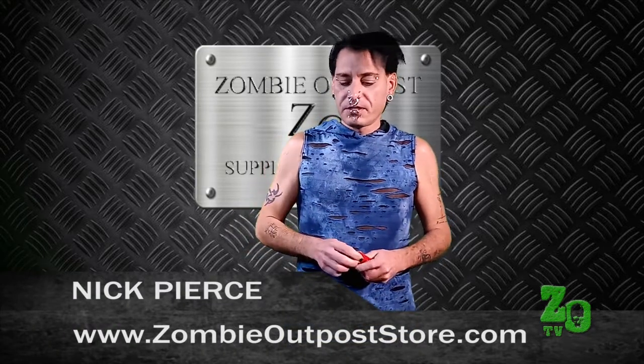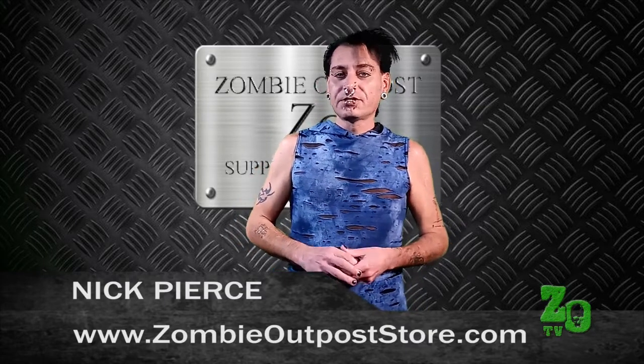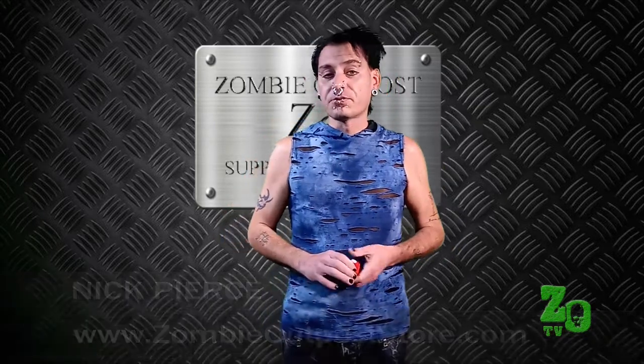Check out more links, follow us on social media. Again, I'm Nick Pearce, the Barefoot Prepper here at the Zombie Outpost — scan some more of those codes, look at some other great content. Thanks for tuning in to Off the Shelf.